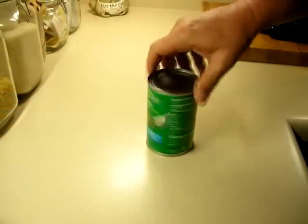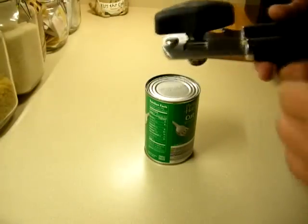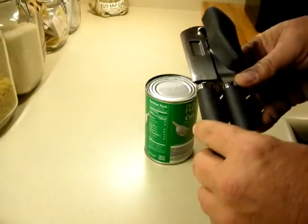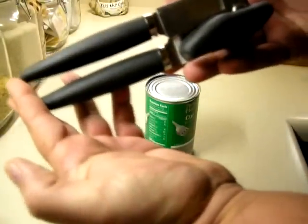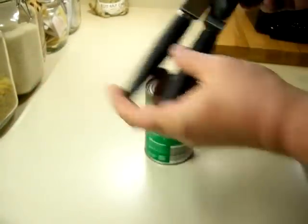Hey YouTubers, welcome back to the channel. This is a video response to Catfish Chick's 100 sub appreciation contest, and it's about can openers. This should have been on my gadget video, I think.